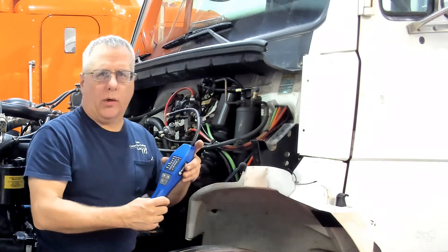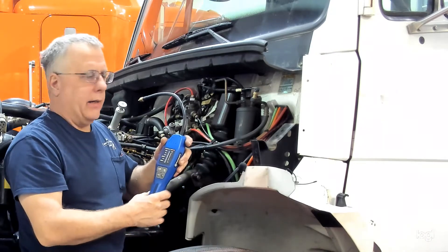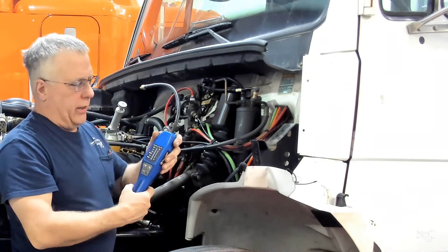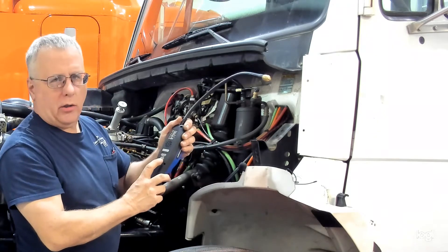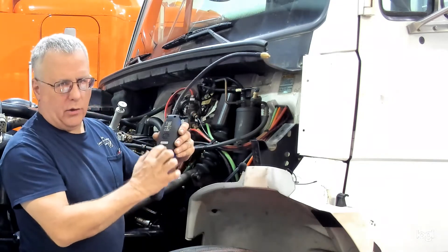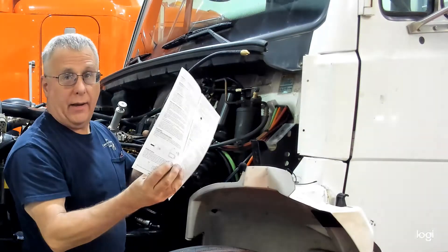In today's video we're going to demonstrate the use of a refrigerant leak detector — an electronic leak detector. This one's by Mastercool. Some of the newest ones are good for not only the R12s and R134As but the new 1234YF refrigerant. It'll tell you usually on a label on the back or in the instructions that come with the tool.